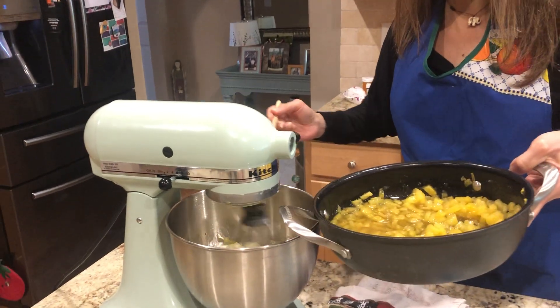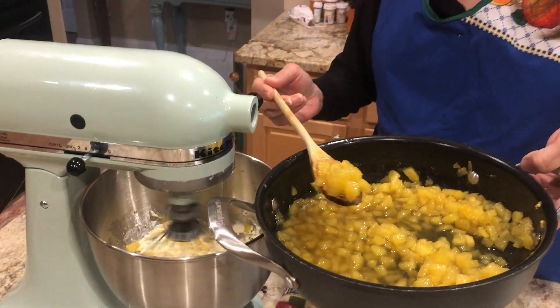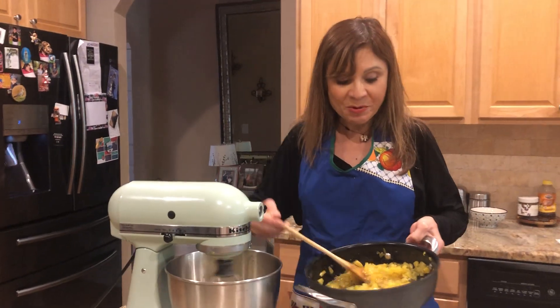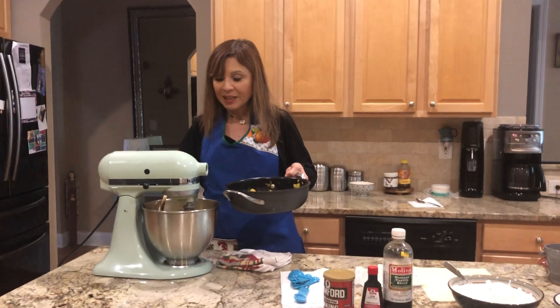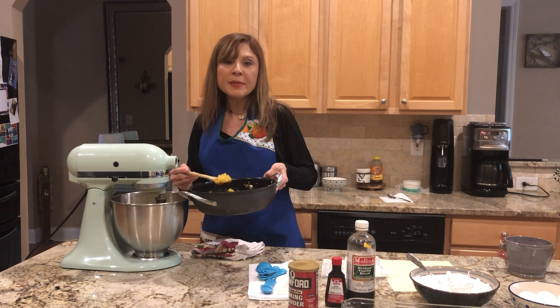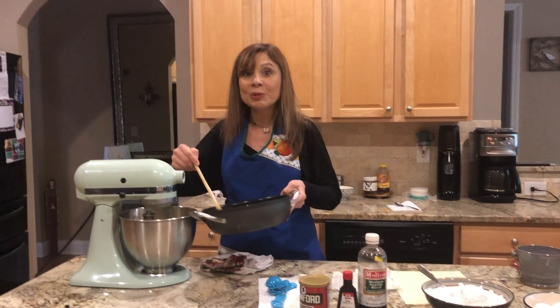Hope you guys are doing good — espero que estén bien — que you stay home, making this a day to stay home and play games, jugar juegos con sus familias. We play Uno — jugamos Uno — pero mi hijo Mateo doesn't like to lose, no le gusta perder.